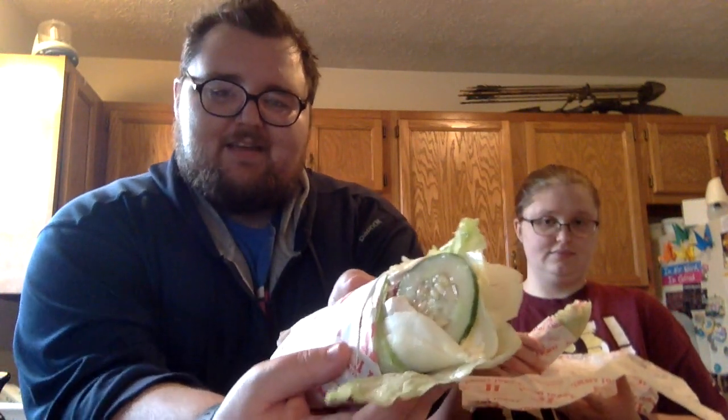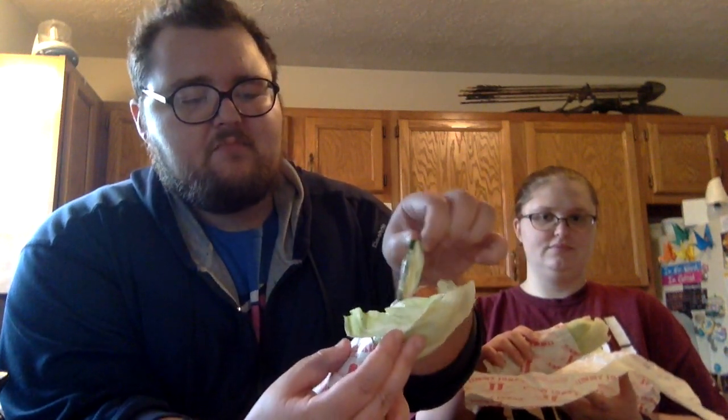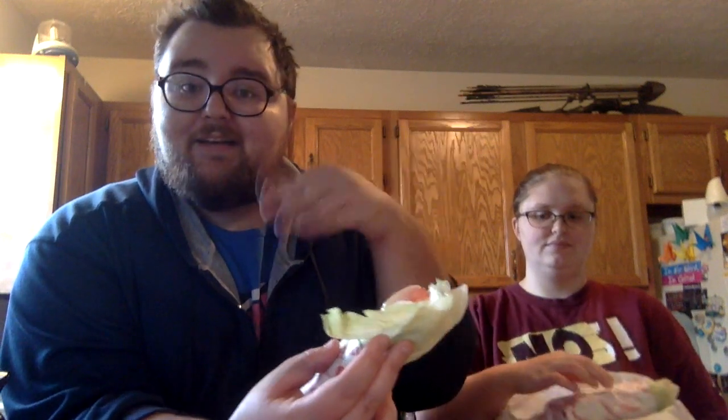Let's unwrap and dig in. So they wrap it again on the inside, but this whole thing is wrapped in delicious lettuce. As you can see here, they've got the turkey and the sauces, and there's some tomato in there. It looks like cucumber, which I don't like, so fuck that.